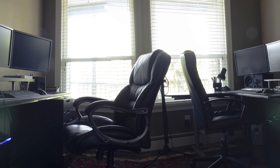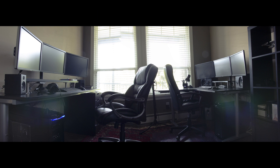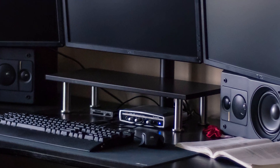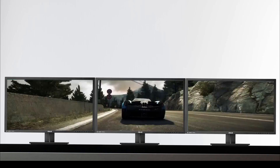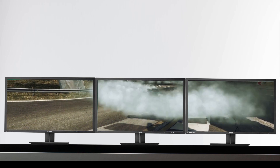I personally have been using a triple monitor configuration for a number of years. One of the things I learned from that experience is that although you can only focus on one thing at a time, a multiple monitor setup allows you to have a larger workspace. It's kind of like going from a small desk to a large table where you can spread out your work, improving organization and workflow. In terms of gaming, multiple monitors make it more immersive and fun.